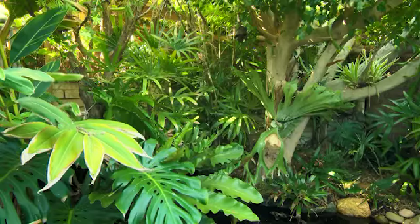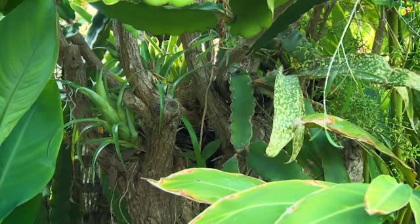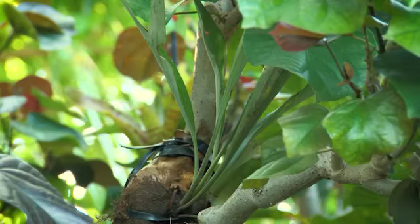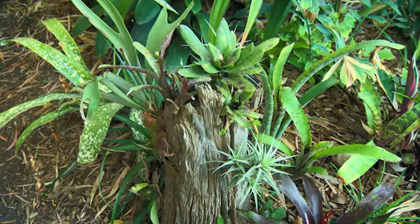Back home, we've created this look in the backyard by simply identifying a branch that has interesting form, wrapping the plant base in sphagnum moss and securing to the tree with plastic-covered wire, string or tree roots. Use the same technique to turn old, dead tree stumps into living garden sculptures.